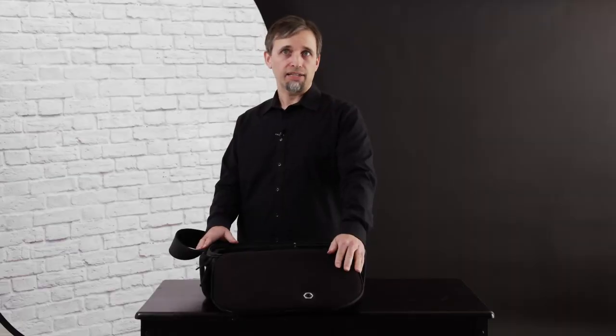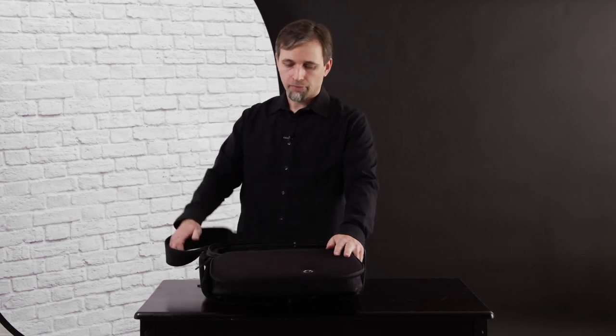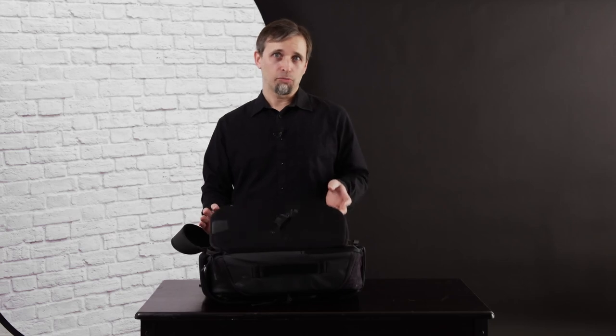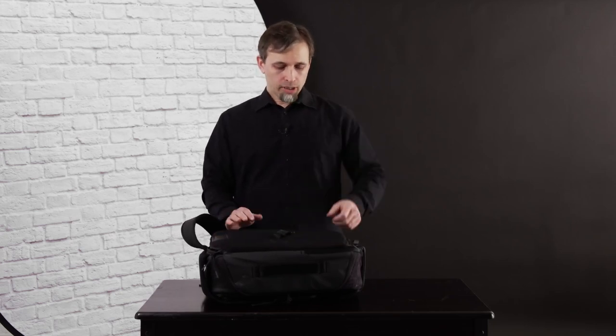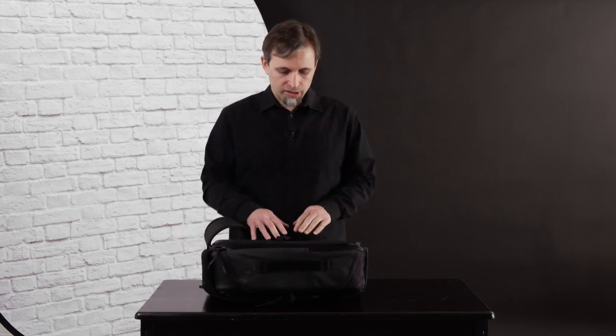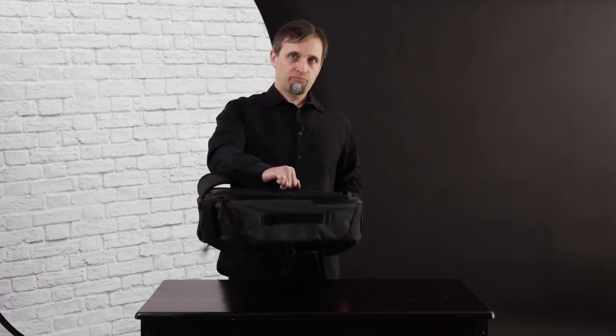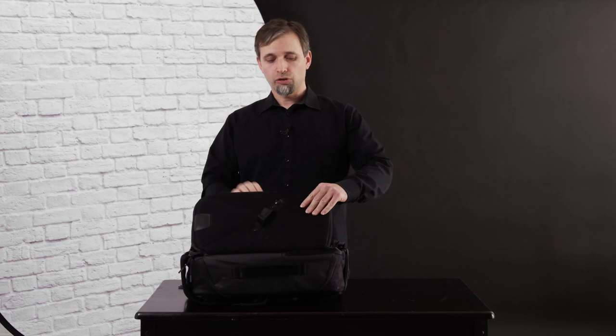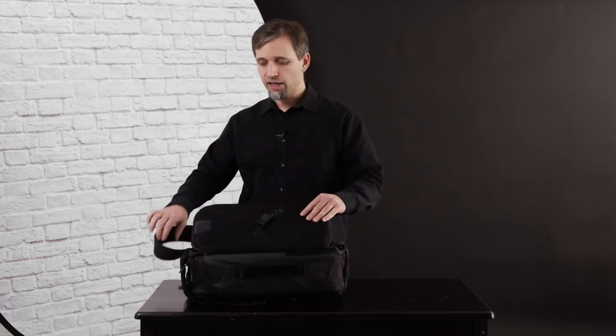You've obviously got the standard zipper that everybody has, but you've also got this interesting push-button mechanism here, so it's a lot faster than zipping and unzipping. My initial thoughts were that gear might slide out if the flap is open, but fortunately in practice not so much. When it's tight it doesn't flop at all, even on the edges, because the back is quite rigid so there's no way gear is going to slide out of the side.